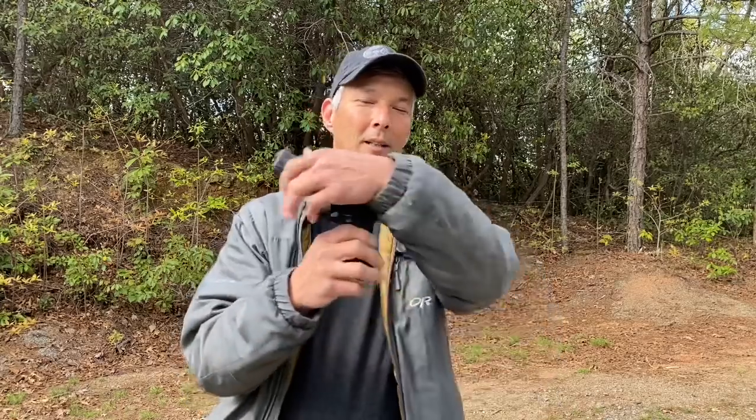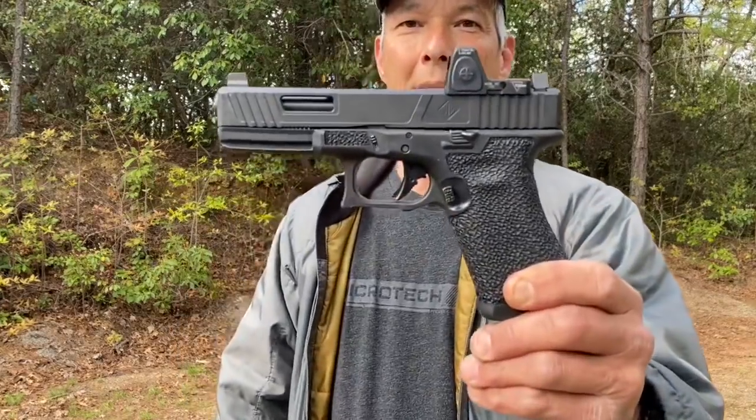Hey everyone, welcome back to the X-Ring. I know I've been doing a lot of long range, but I do want to review a pistol that was given to me by a friend. He actually is a custom pistol maker, builder, stippler — does a lot of really cool work, and he presented this to me as a gift. It is by Wayne Hammer.